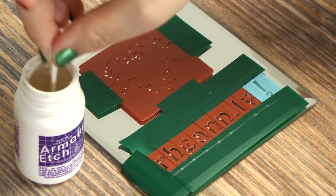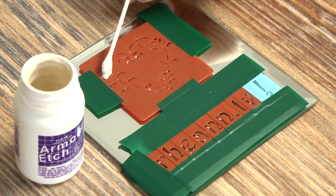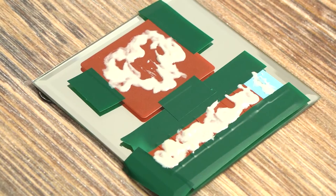Use the Q-tips to apply the etching cream. If you roll the Q-tip, it helps get the cream into all the fine details of the design. Try to do this step as quickly as possible.